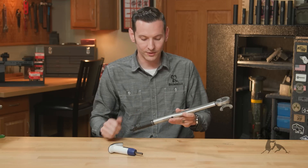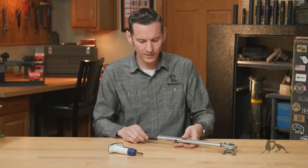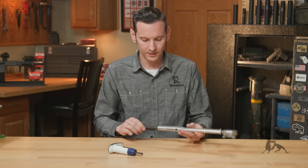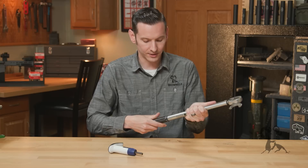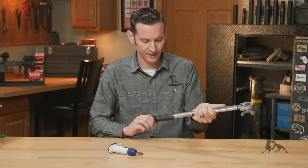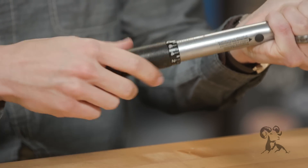That's all you need to do for this torque wrench. Now the last thing I want to get into is another debate about torque wrenches: whether you should set it and leave it until you use it again, or relieve the tension on it every single time you use it. There's a spring inside that you're basically tightening down every time you add tension to your torque wrench.